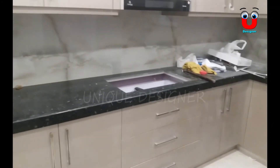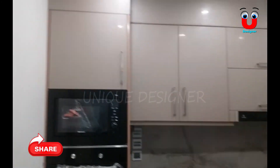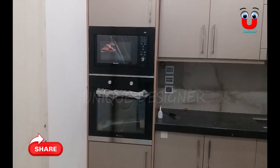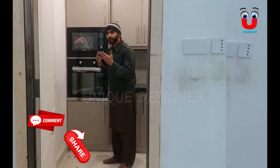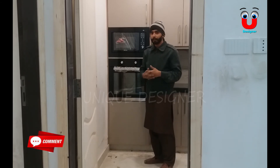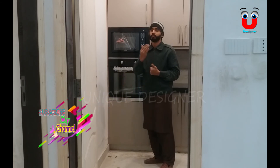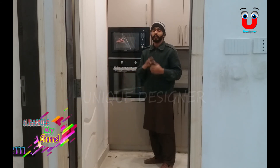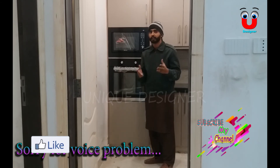It will fit the fridge here. And let's go here — it's all so cool. It will fit the fridge here. You can see the fridge here.